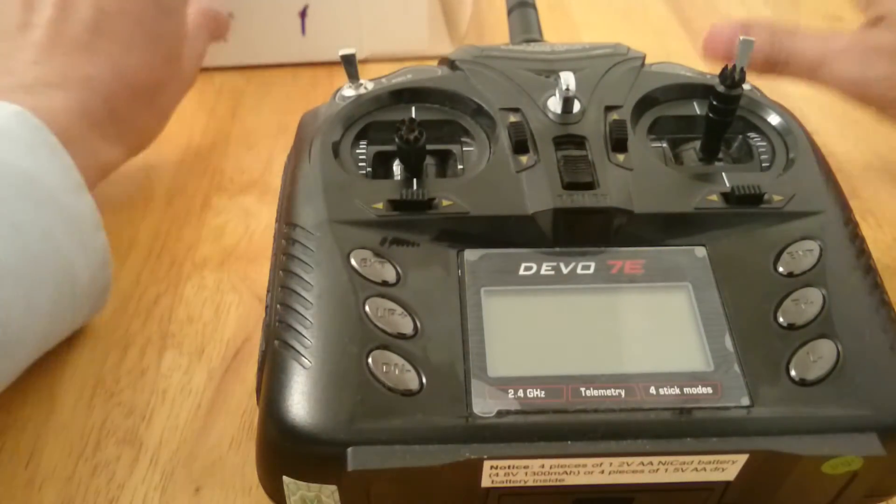Oops, that wasn't so great. Let's do another one. As you can see, it was all working nicely with the Devo 7E. Now I'm going to do an outdoor test flight, so I'll have a separate video for that so you guys can see how it works outside. Thanks for watching, bye.